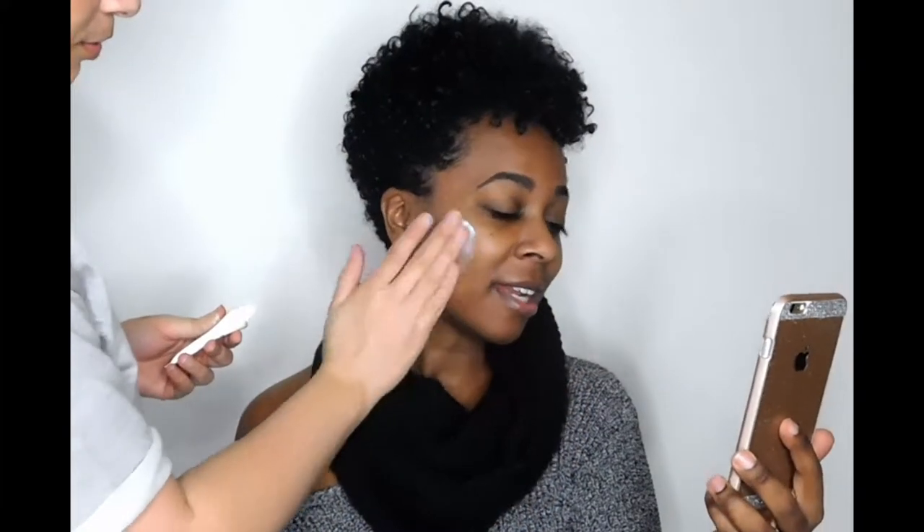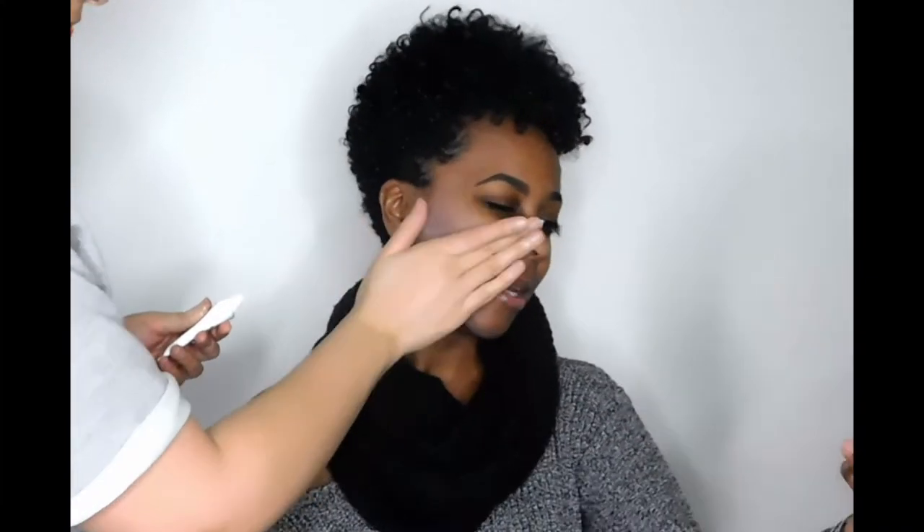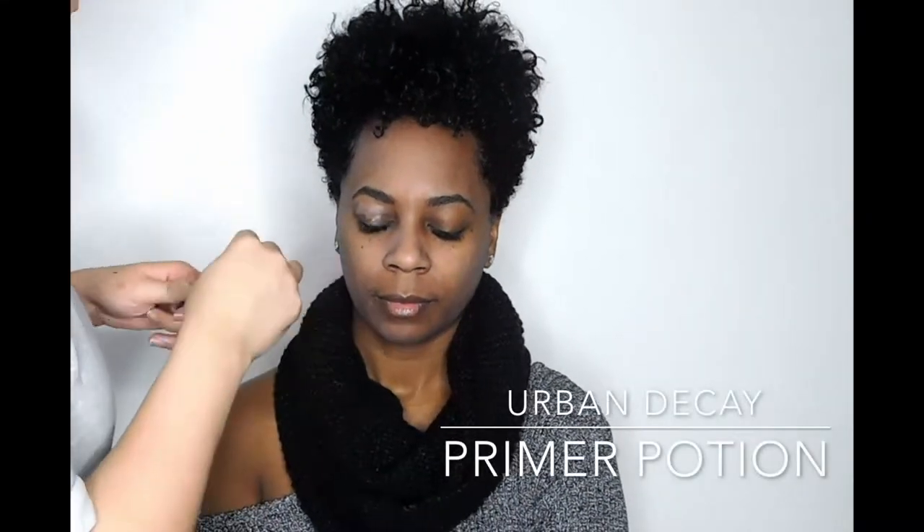First we're going to start off by priming the face, and then priming the eyelid. Both of these steps are essential to not only a flawless foundation application, but it truly helps blend the eyeshadows a lot better.